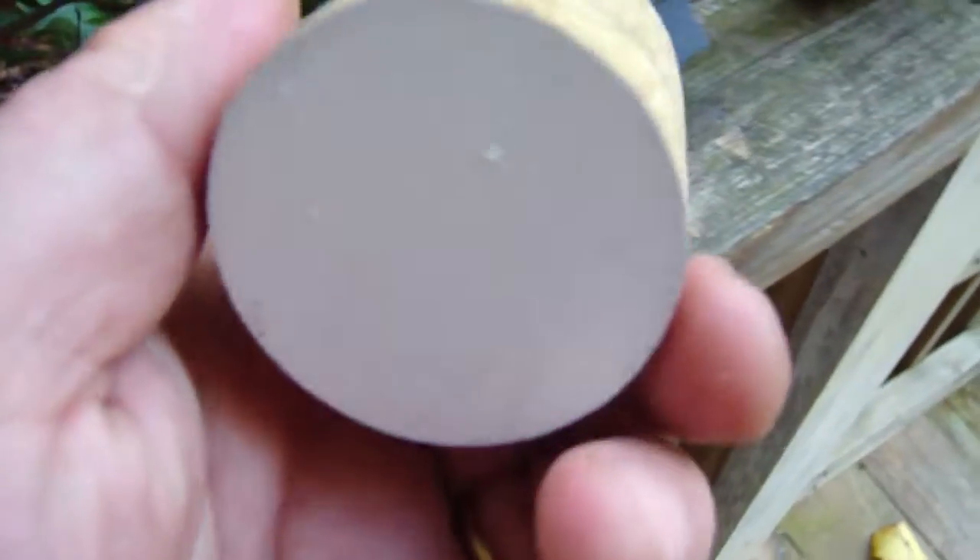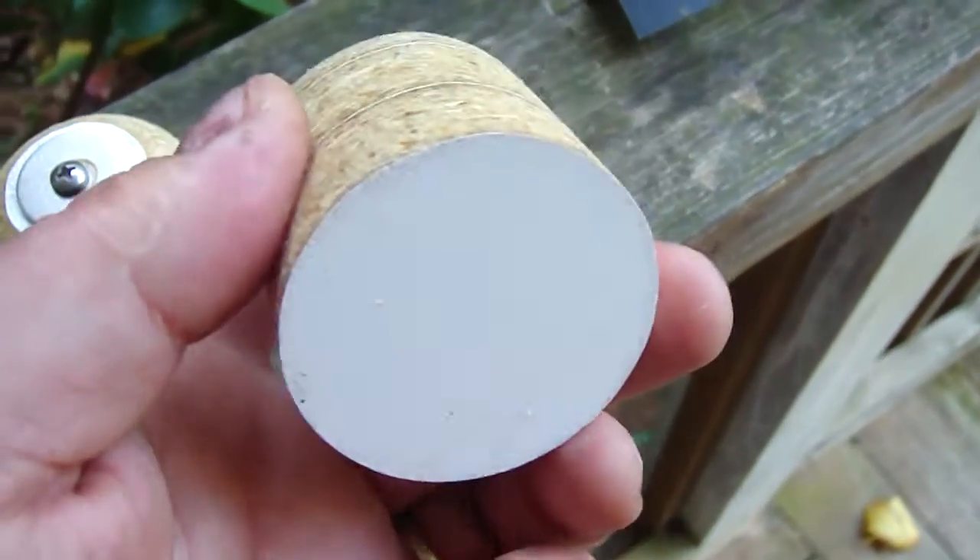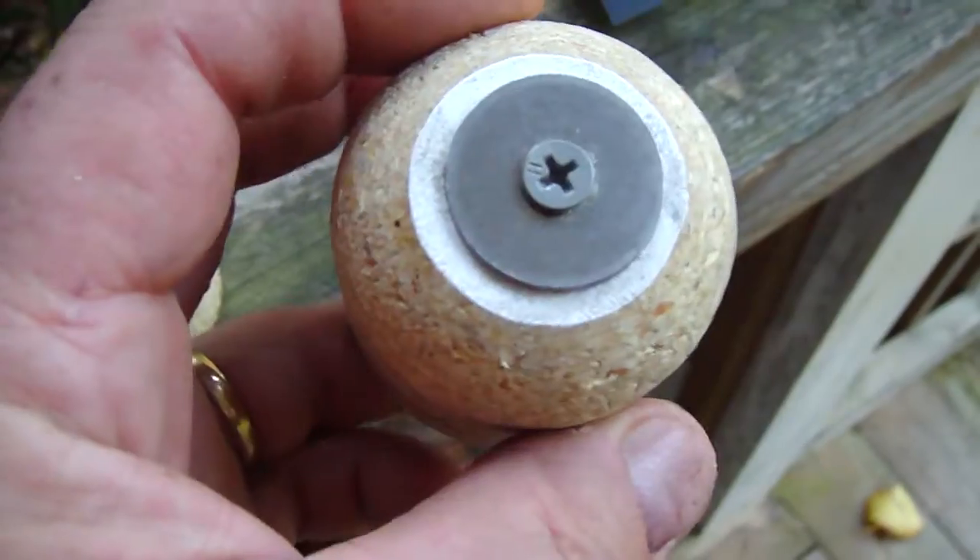This one, I wanted to see if there really was any difference between having a hollow back or not. And this one's got fins.